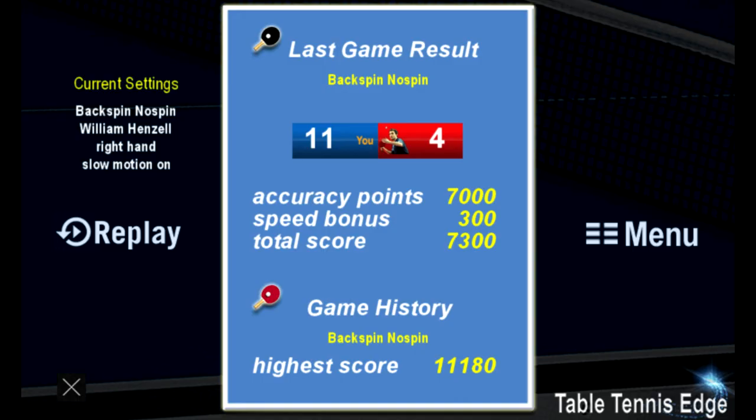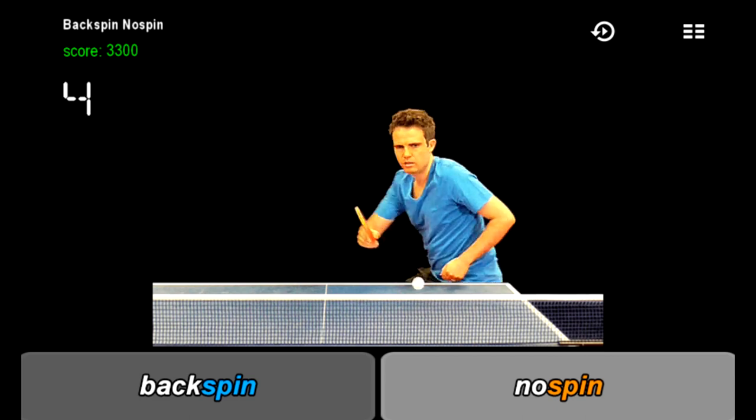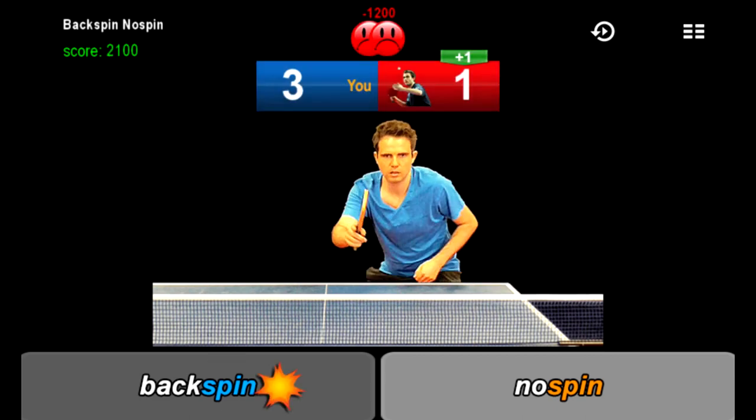Games are up to 11 and there are bonus points for how quickly and accurately you make your decisions. You can choose to have the slow-mo replay function on or off. If you decide to have it on and you make a mistake, you'll get an instant replay.